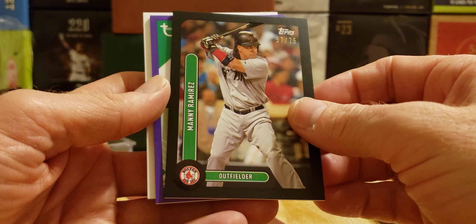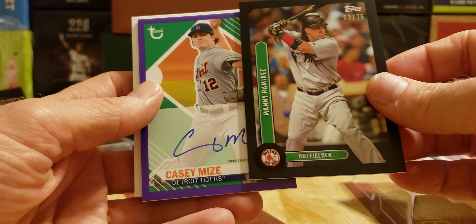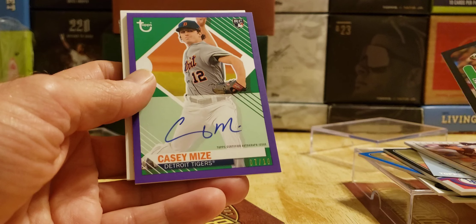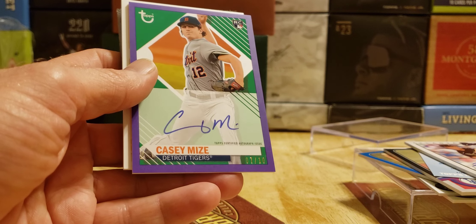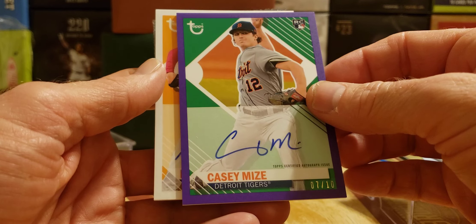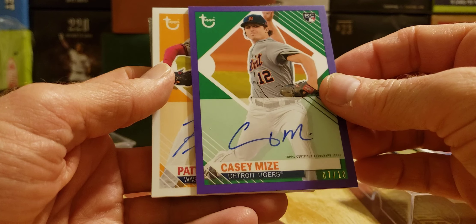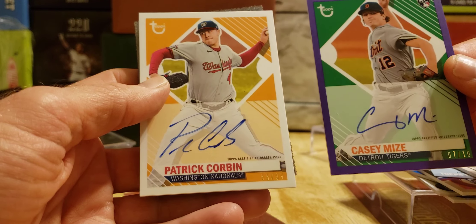And here we go — autos! We got purple. Big name, big stud — Casey Myers, rookie card, 7 of 10. That's very low numbered — 7 of 10, not bad, on-card auto. And last — probably base, I don't know. Patrick Corbin, of 99.